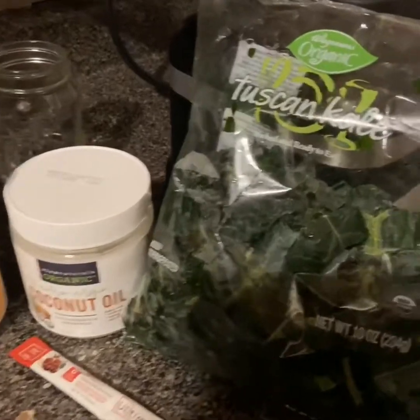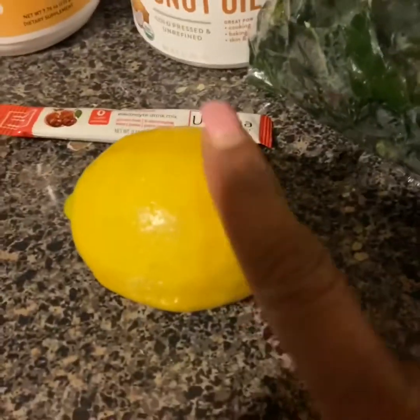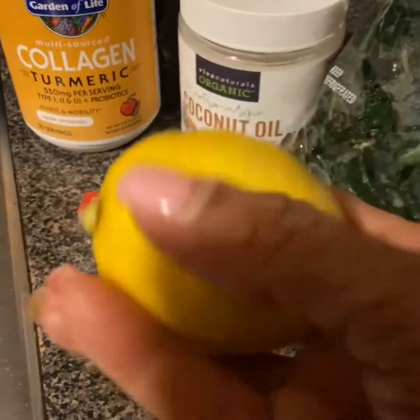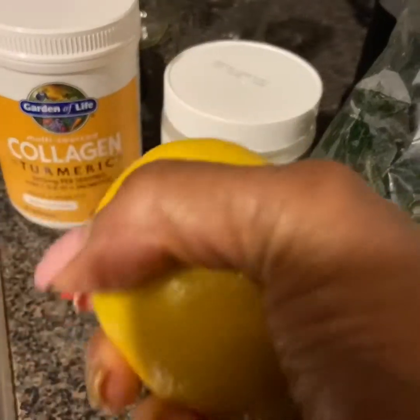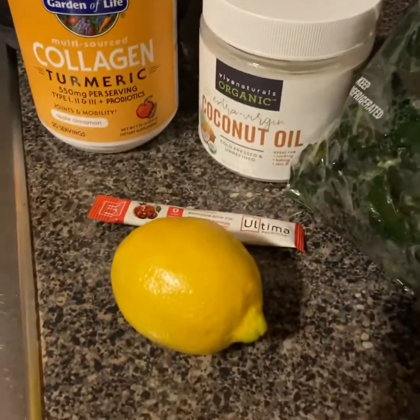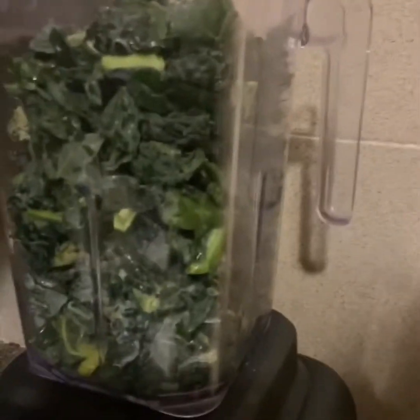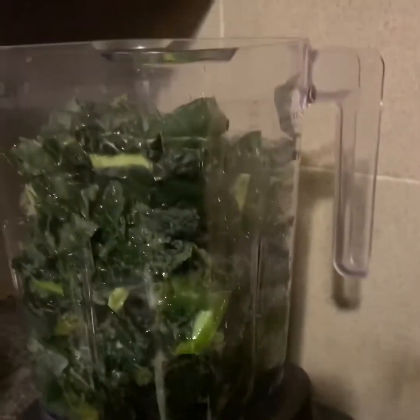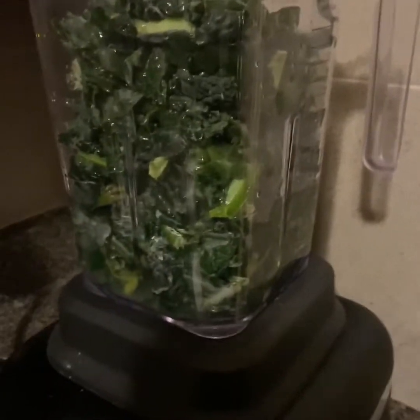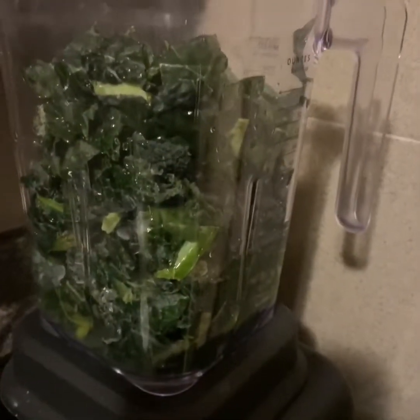I also have a lemon — it's not organic but you can use organic lemon juice. I just squeeze it a little bit to get as much juice out as I can. This whole bag fits in the blender. I'm going to put my filter quarter in. Some people cut up avocado and put it in there, but I'm not doing any avocado. The lemon is already in there.